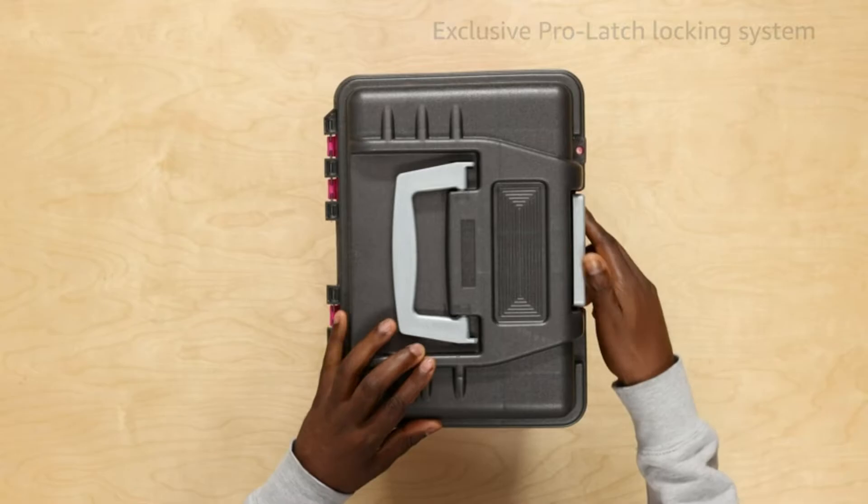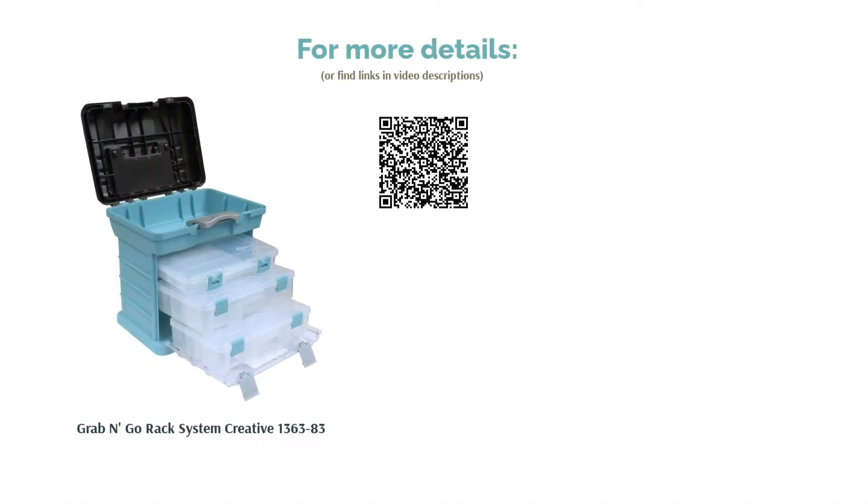However, many reviewers love the utility box's large storage space and say this organizer can hold a lot of items. Many reviewers use it to store supplies for jewelry making and sewing.